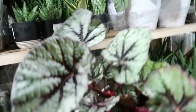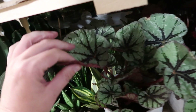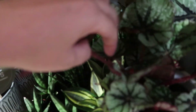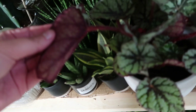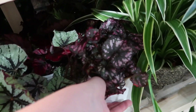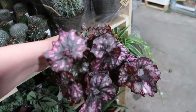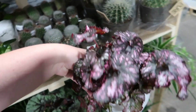And then we also have some begonias here — beautiful begonias in the sucker form. Can you see that? It's like fuzzy — fuzzy little petiole. And then you have the burgundy undersides. Oh, that's giving off like fall vibes.